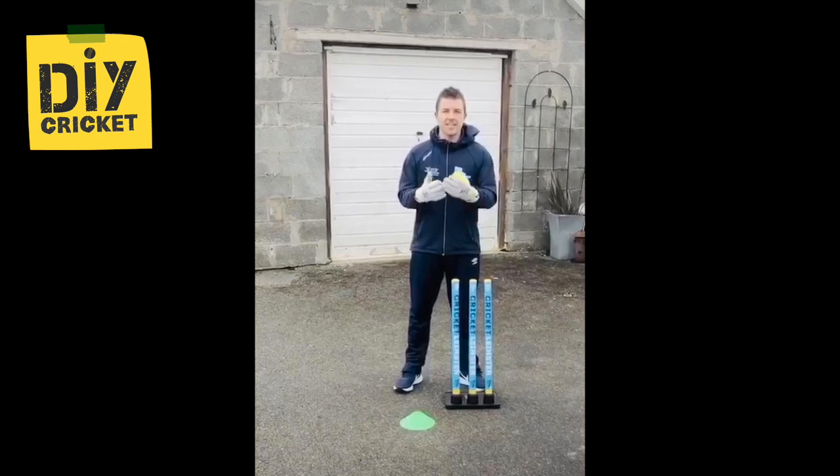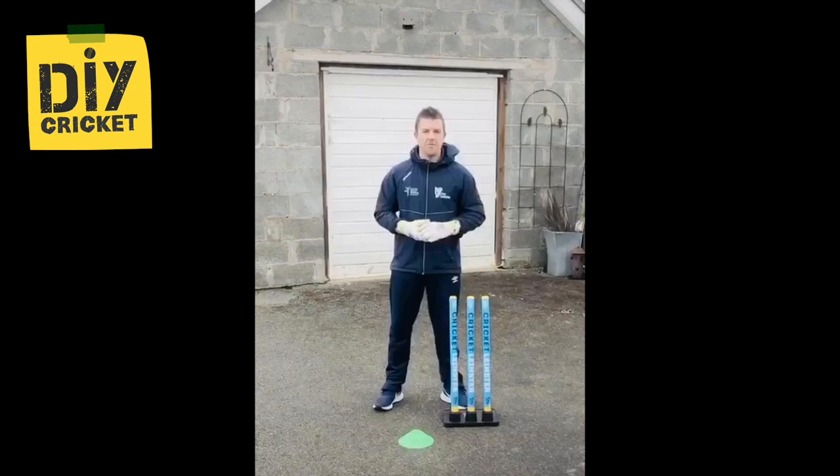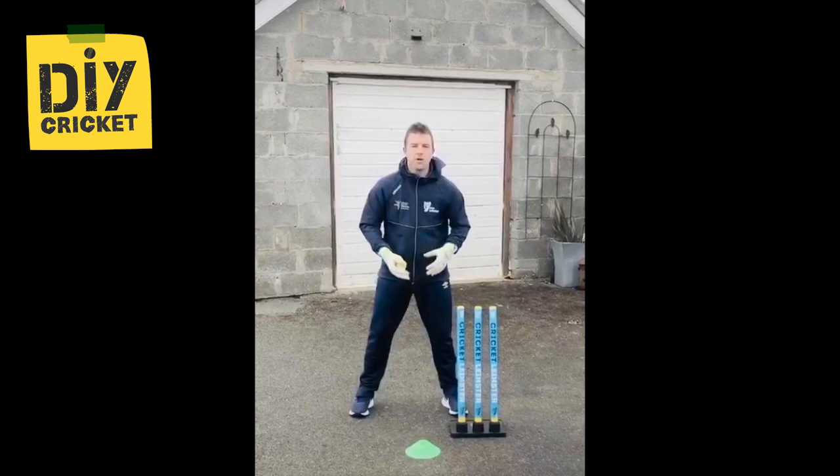The next drill we're going to do is for taking catches standing up to the stumps. No better feeling for a keeper, and one thing that a keeper has to get used to is the noise that happens when it comes off a little nick off the bat — only a split second, but just make sure we're used to that so we don't flinch when it comes to a game. You need to grab the brother, the sister, or the parents for this drill to give you a hand.